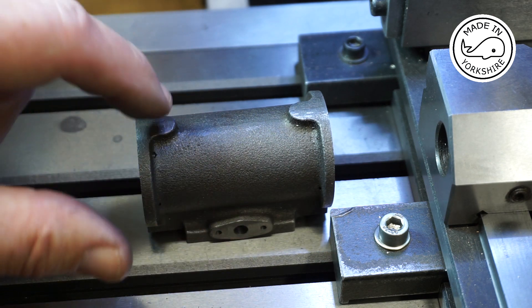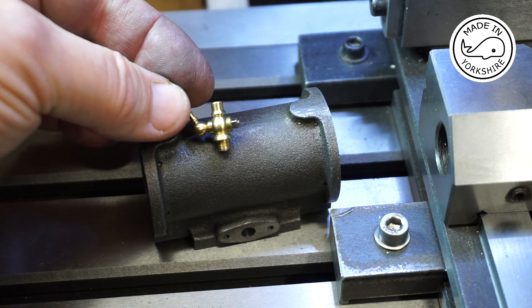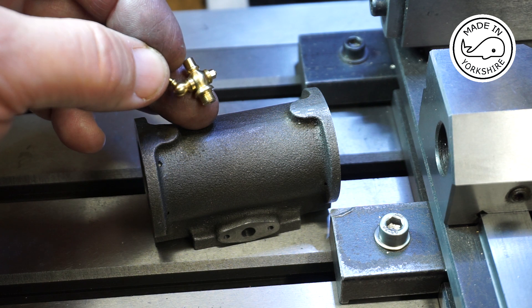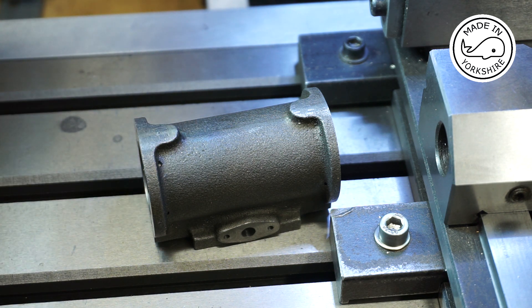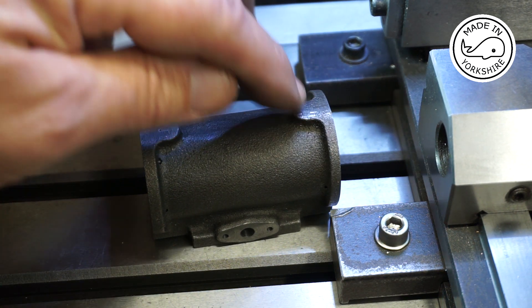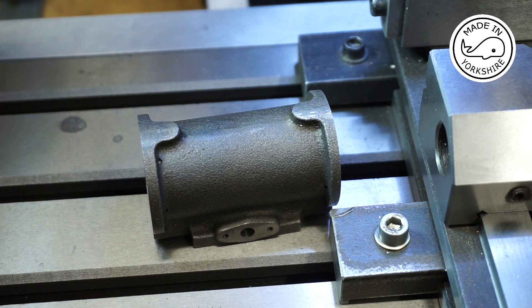So now what I need to do on the cylinder is put a couple of drain cocks on here. I got these from a guy in Switzerland and if anybody wants his details just send me an email and I'll get them back to you. These are actually an M5 thread by 0.5 so the fine M5s. So what I'm going to do is drill right through into the cylinder with this 1.2mm drill bit, obviously centre drilling first. And then once I've drilled right through with that fine drill bit I'm going to drill to a depth of 0.27 of an inch with a 4.5mm drill bit and then I'll tap it to M5.